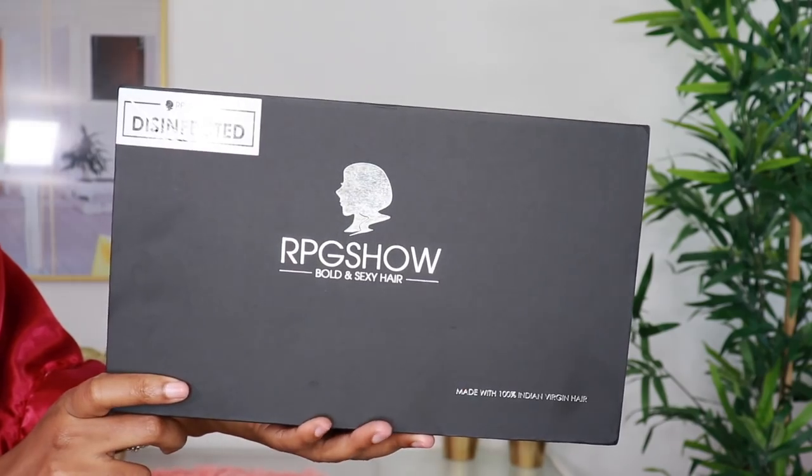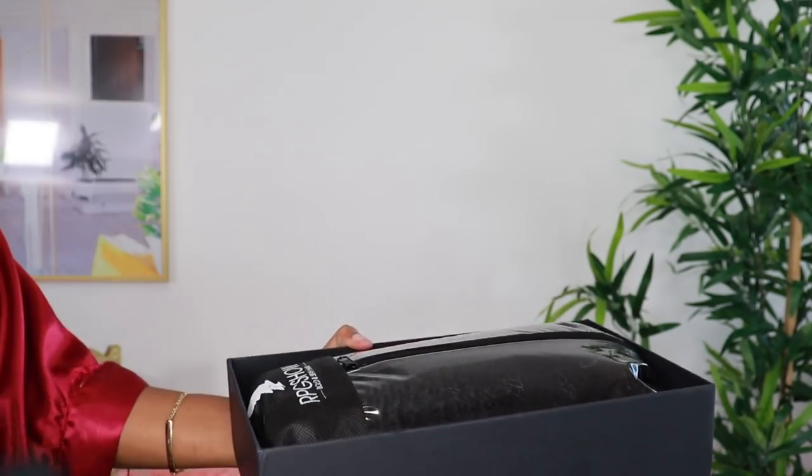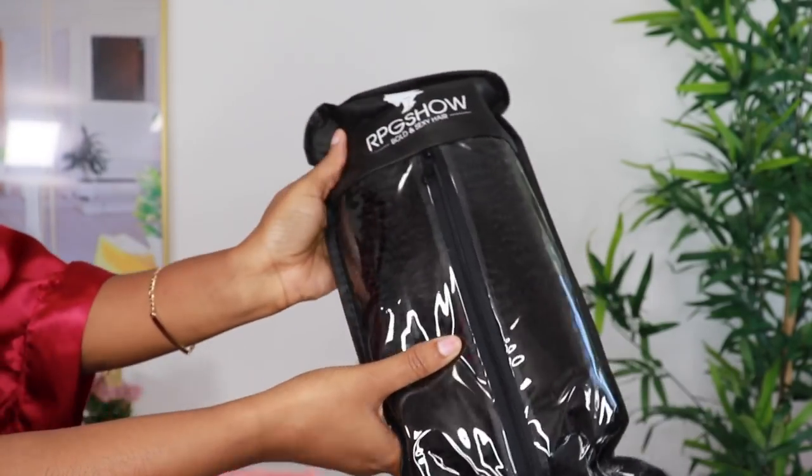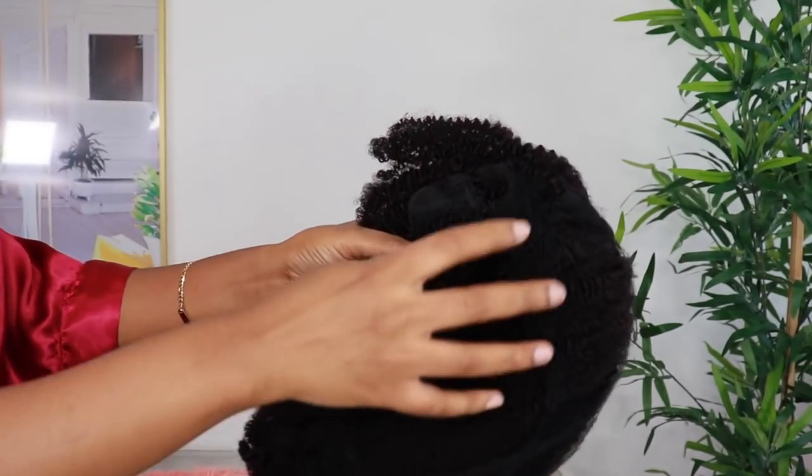Welcome, beautiful people! I am Chef B, welcome back to my channel. Make sure to subscribe down below. For today's video, I'll be styling this wig from rpgshow.com.